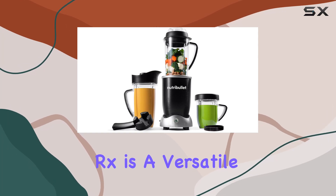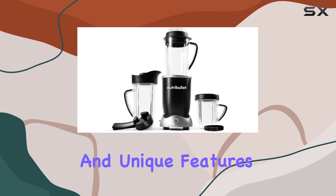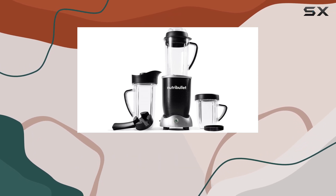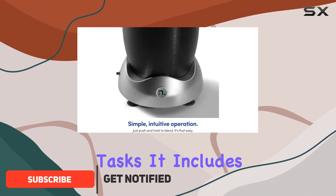The Nutribullet RX is a versatile full-size blender that stands out for its powerful performance and unique features. With a robust 1,700-watt motor, this blender is designed to handle a wide range of tasks.